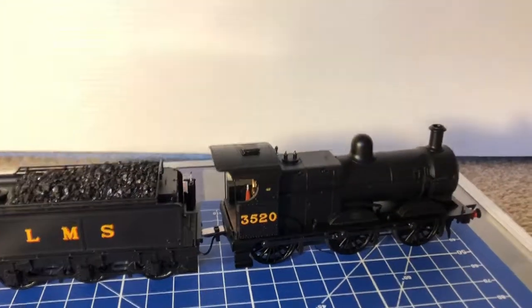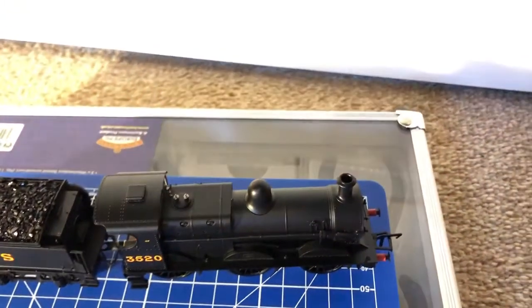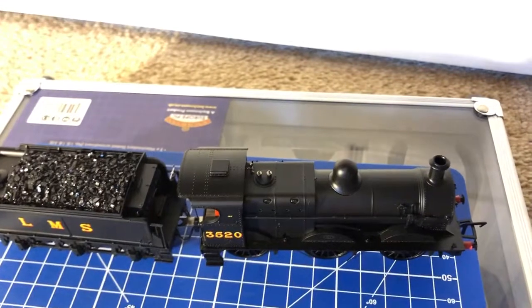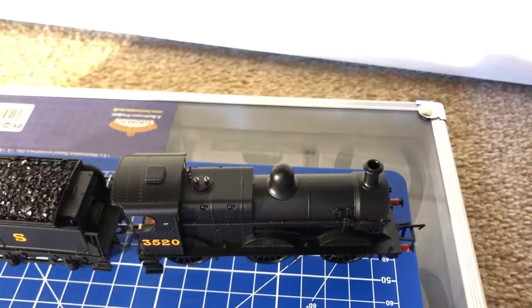Coming to the top of the model, you have your chimney, your two safety valves, your whistle, and then you've got the dome there as well.